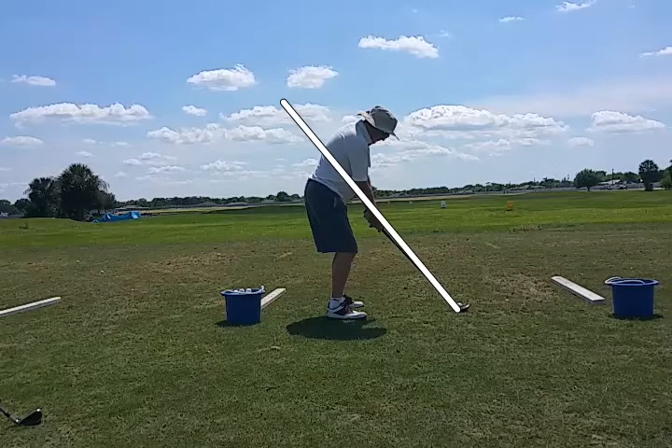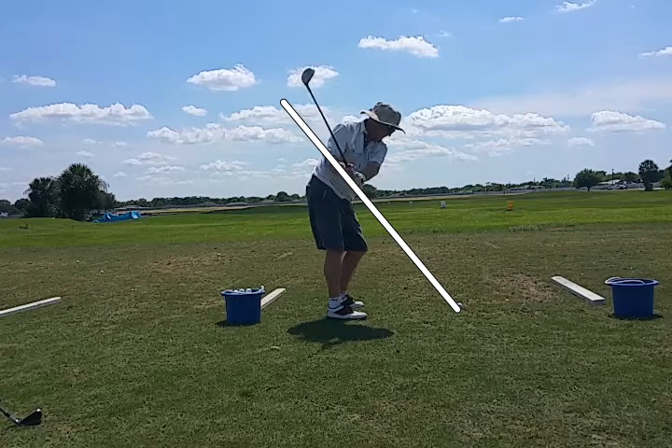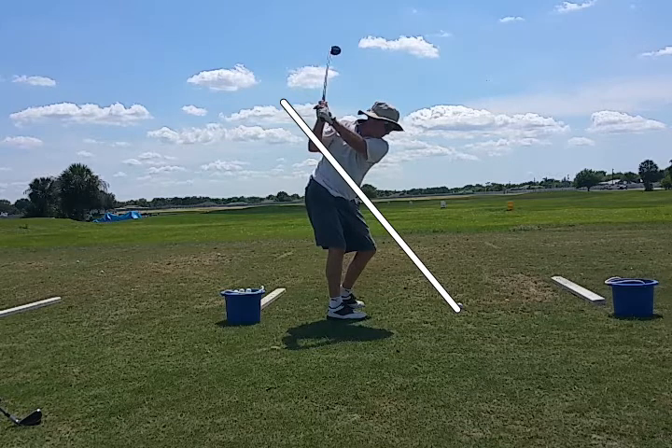We see a good swing here except that he pulls a little bit out of the shot at the bottom on the impact zone. Good positioning there. He's got his shoulders turning down nicely. Almost gets his hands up as high as his shoulder plane. Not bad.